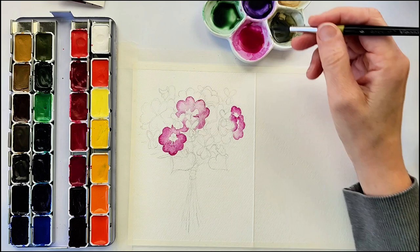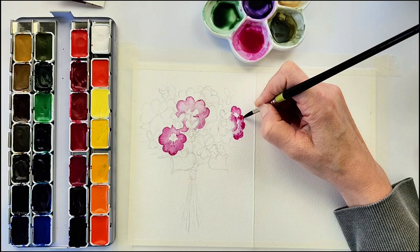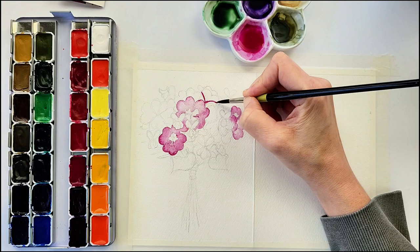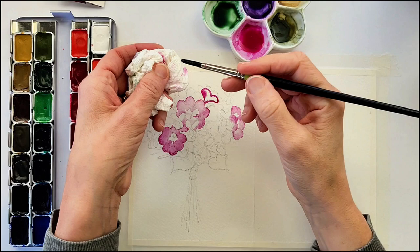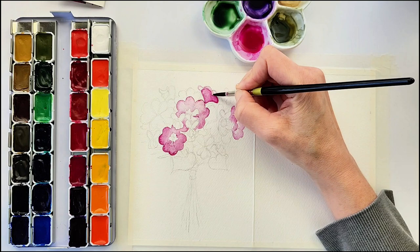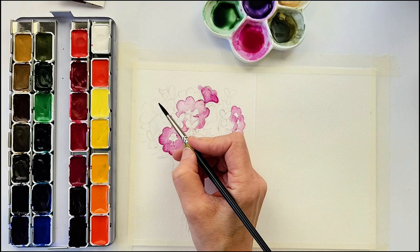I've sped up the next portion quite a bit so that you don't have to watch in real-time as I paint each flower, as they are all done the same way — just the outline with more pigment around the edges of the petals, then rinsing the brush off and dabbing it on a paper towel to control the amount of water, and then having the lighter wash get lighter and lighter as you go towards the center of the flowers.